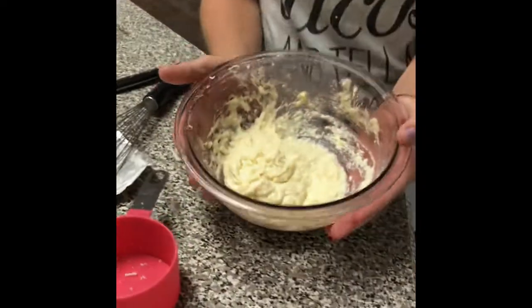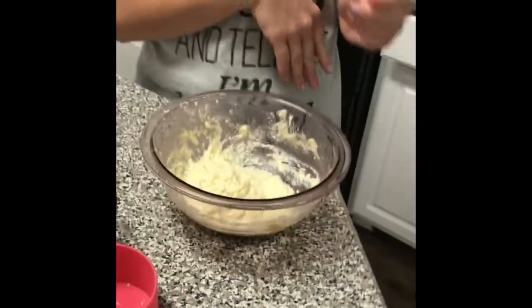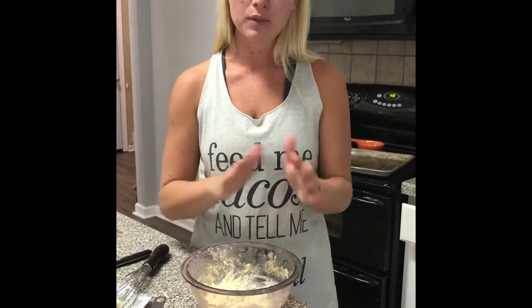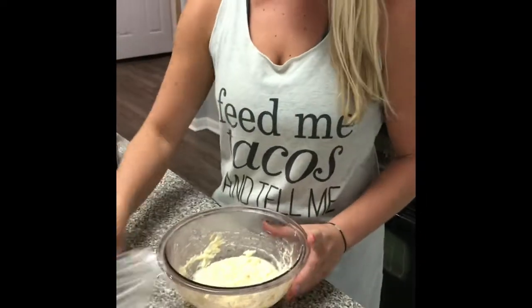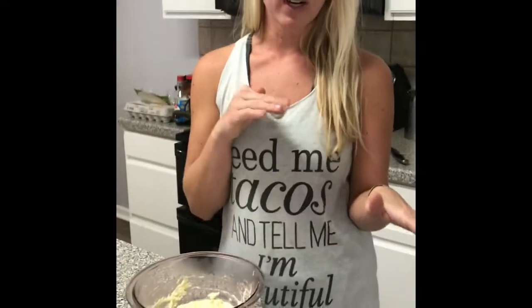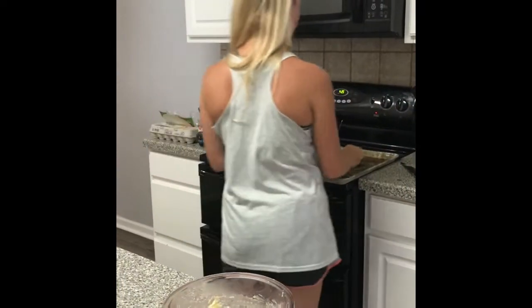Okay, so here's the mixture. The next step is we're going to cover it with plastic wrap and put it in the refrigerator for 10 minutes. You don't have to do this, but a lot of the reviews I read say it helps to be more spreadable and easier to work with. This is what it looks like now — you can't smell it but it smells delicious with the garlic and the mozzarella.